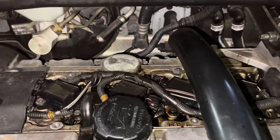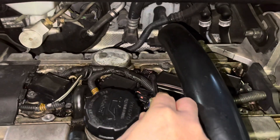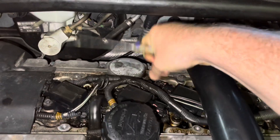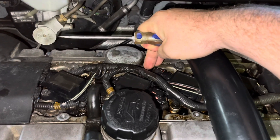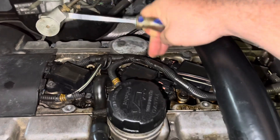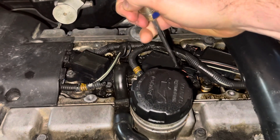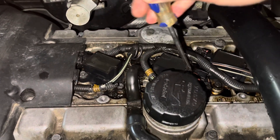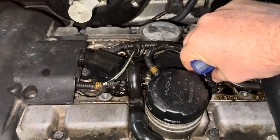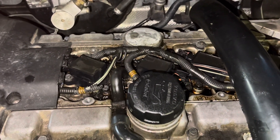Just to give you an idea of what it would sound like if the cylinder was good, let's pop cylinder 4 off, which we believe is a good one. And there you go — you can hear it really start to roughen up, compensate a little bit, and then when we pop it back on it picks up again nicely. Cylinder 3 — no change when we pop that one off, and that's what tells us that cylinder 3 is completely dead.